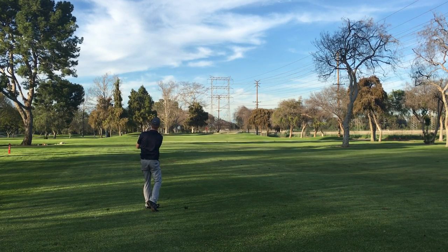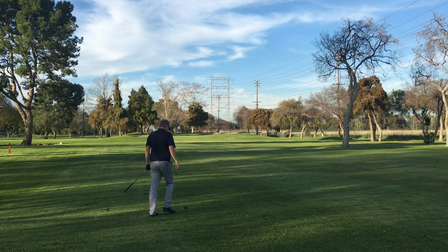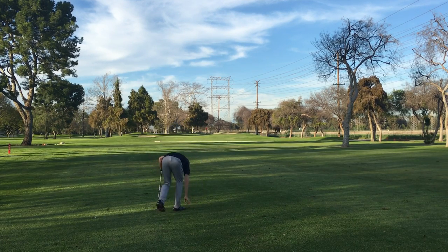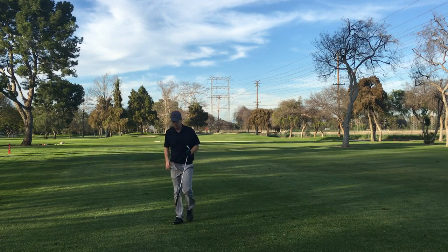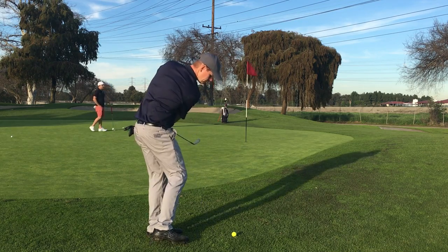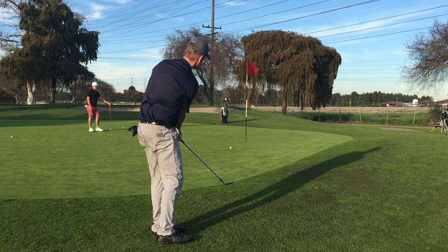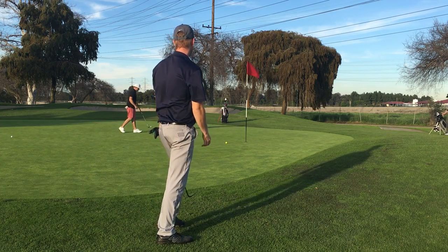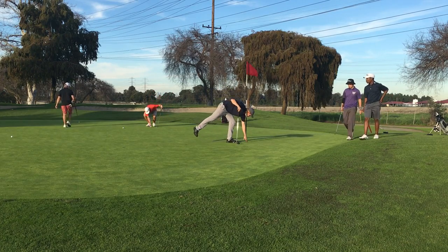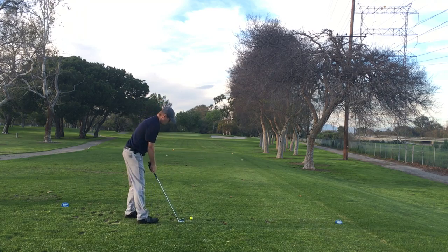Hit it really pure on that one, but it just came up a little short. It's a red pin and a small green. I'm fixing my divot — it doesn't get filmed every time but I do try to fix them every time. So here's a chip, just short-sided — a birdie chip. Normally I would have putted that, but everything is so wet around here that it would have been pretty grabby.